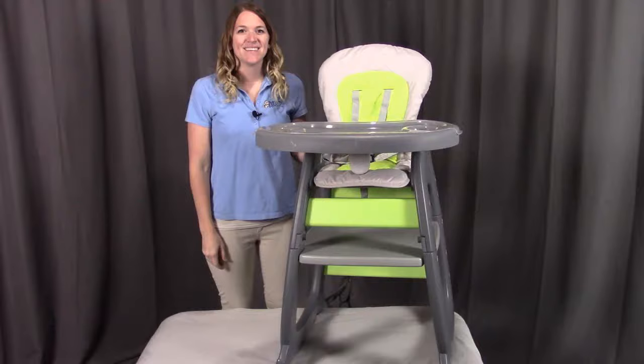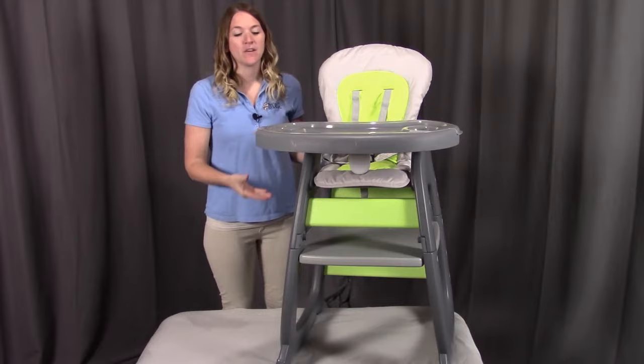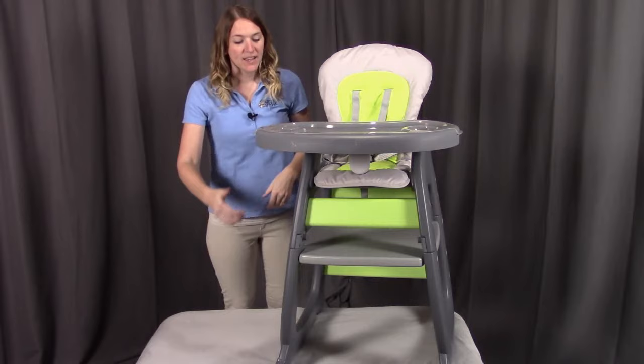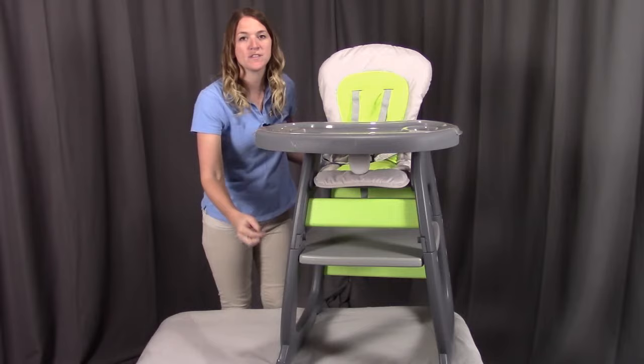Step six of the instruction manual shows you how to break down the high chair back into the table and the chair. You're going to do all the steps already completed but in reverse. First, take the two latches on both sides and remove the tray altogether. Then on each of the chair legs, push in the buttons on all four sides and remove the chair. Finally, replace the table caps on all four corners. This creates your chair and table separately so you can enjoy both.